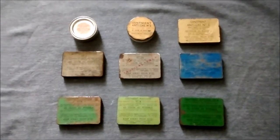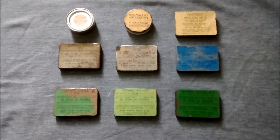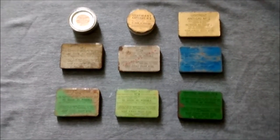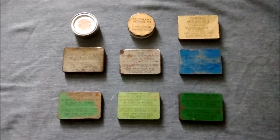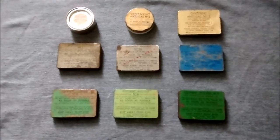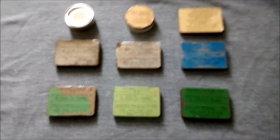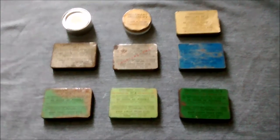Hi guys, doing a video today on anti-gas ointment, as I suggested I might. You'll see these crop up in the videos I do on respirators — I always tend to show the haversack contents as well. These tins were carried in the haversacks along with the respirators as part of the anti-gas equipment by British forces, not just the army but the RAF and the Royal Navy as well. We'll go through them one by one, a sort of progression through the war.